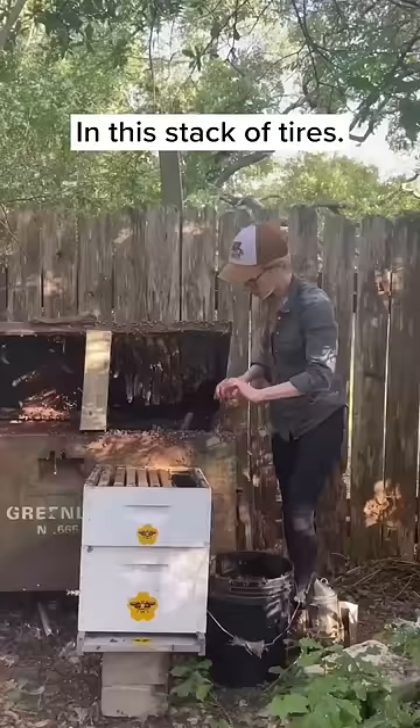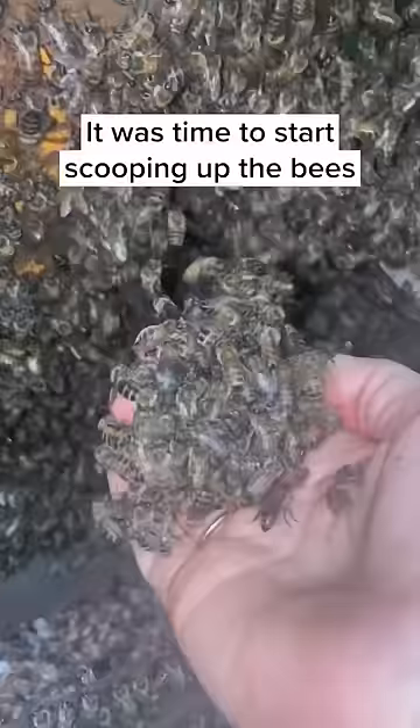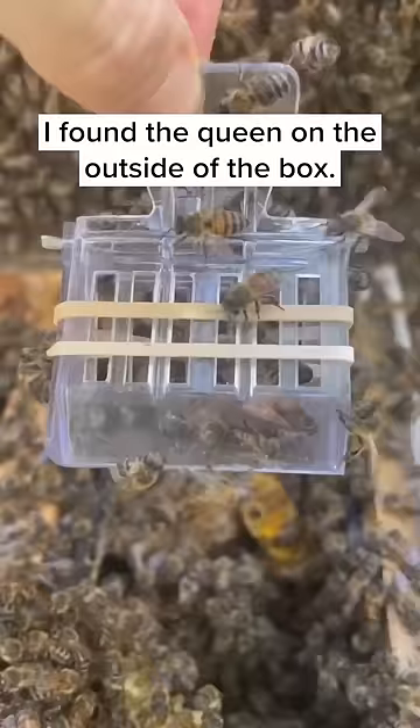After I had removed most of the hive from the box and the tires, it was time to start scooping up the bees and looking for the queen. And after a lot of scooping and searching, I found the queen on the outside of the box. So I put her in a clip and I put her into the new hive.